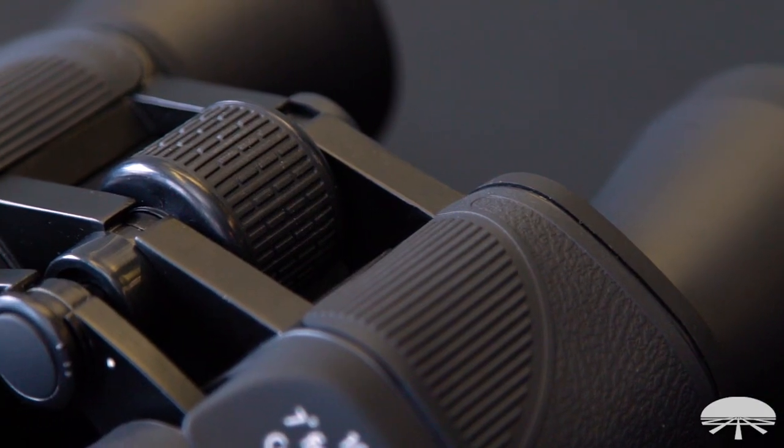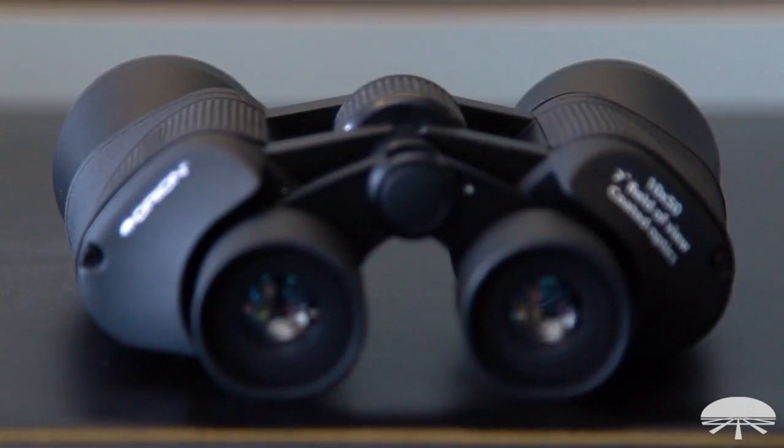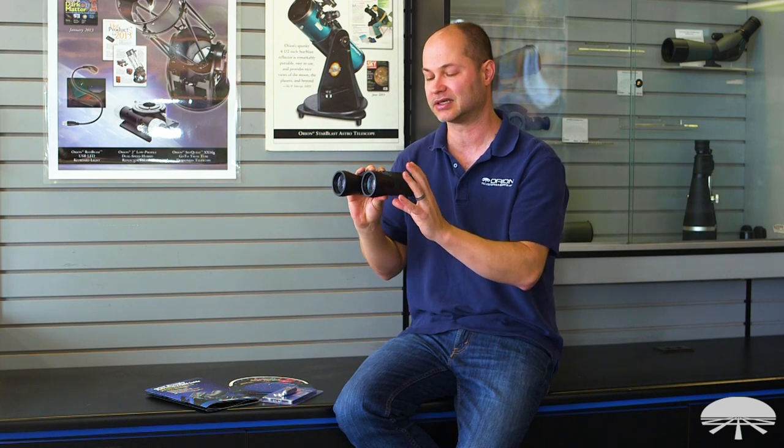A great way to see the big showpiece objects in the sky. If you pointed it at Jupiter, you can't quite see the cloud bands, but you'd be able to see that there are four moons in line with Jupiter. And each night they're in a different position as they rotate around the planet. So a great way to see lots of things in the night sky.